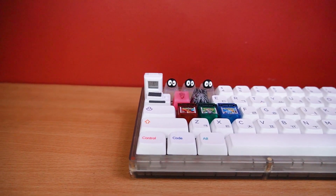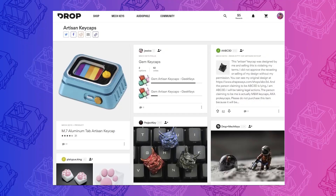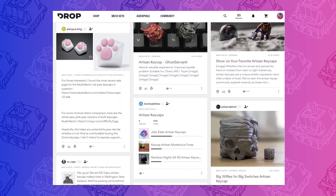Artisan keycaps — one of the rabbit holes within the rabbit hole of mechanical keyboards. This is one that I've yet to fall into and, honestly, scares me quite a bit because artisans can get really expensive.